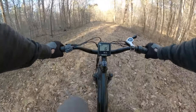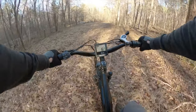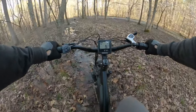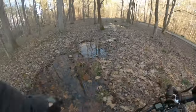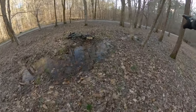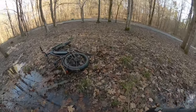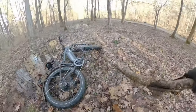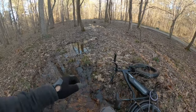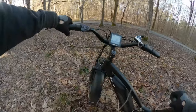That was awesome, so fun! Fantastic — I survived. That's what I hit; it was hidden in the leaves and washed my front out. And the bike survived as well.